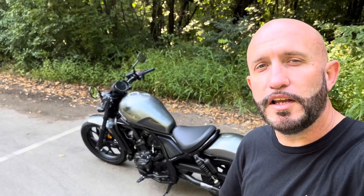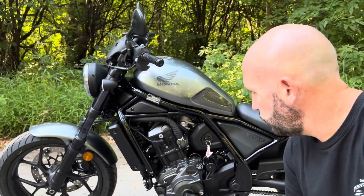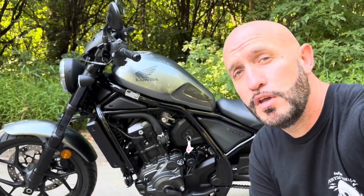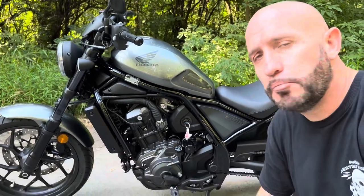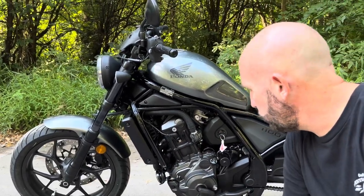You can also get it in a metallic green color for this 2023. Visually, the thing I love best about this Honda Rebel 1100 DCT is that there is no chrome. Not a big fan of chrome on a motorcycle — to me it gives Harley vibes, and those aren't the vibes I'm going for. This has everything in matte black, which I love. Even the rims are like a matte gray, almost black.